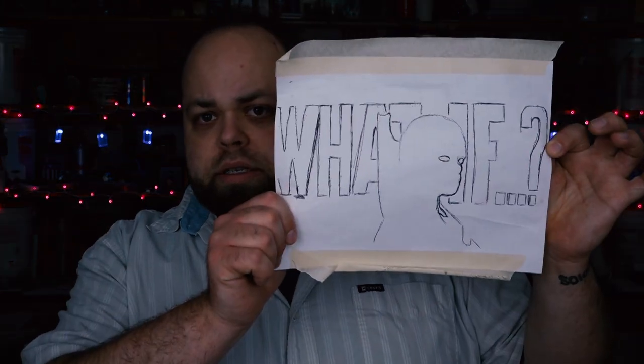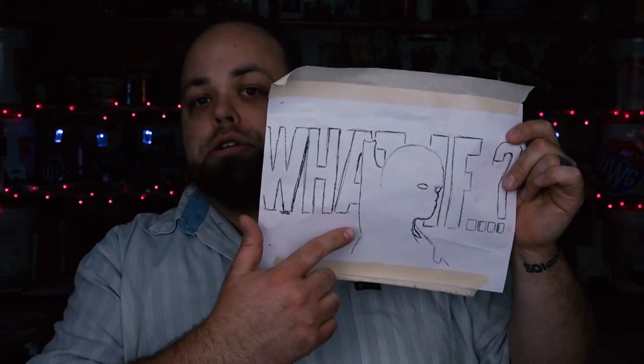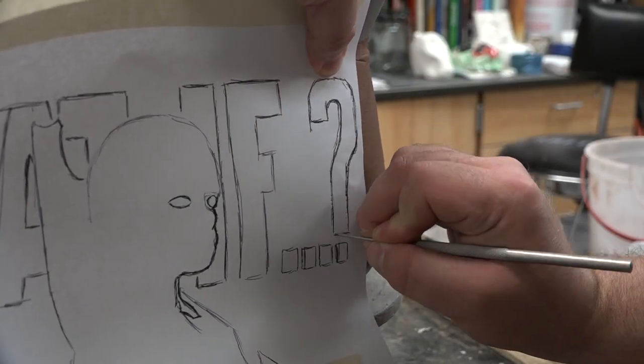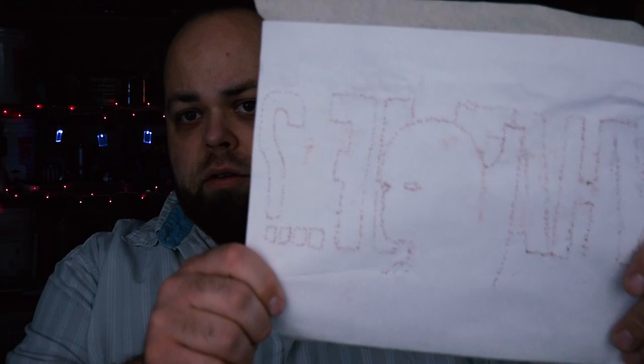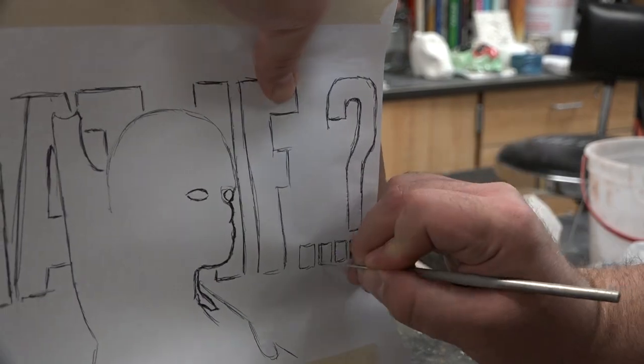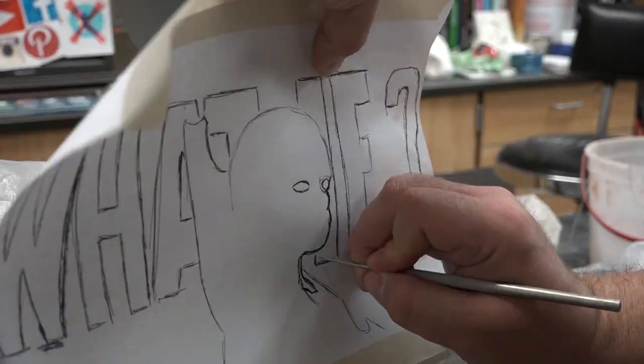Once the piece has a nice full coverage, next we've got to get to the design. Taking a simple sheet of paper, draw out your design. For me — 'what if' — I've got the Watcher guy in the middle. You're going to take that piece of paper and lay it onto the vase itself. Using a needle tool, you're going to dot through the piece of paper onto the vase. Afterwards it should look like: drawing on one side, dot holes on the other. Once you have that design fully transferred to the outside, you can go ahead and start carving.